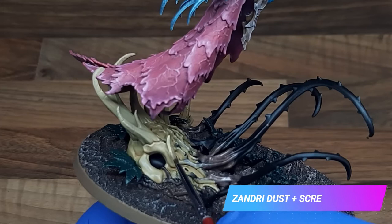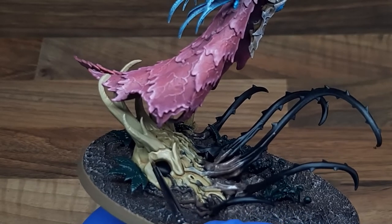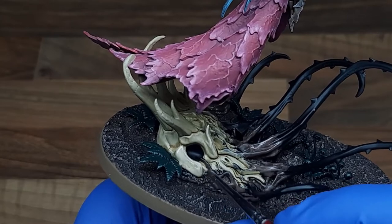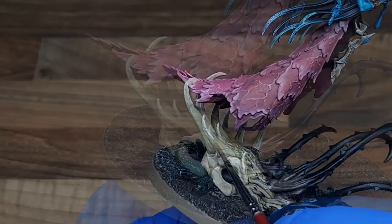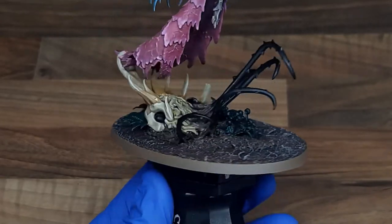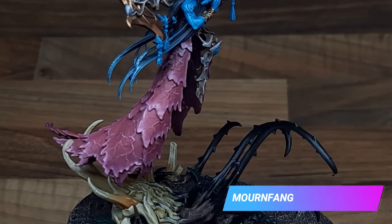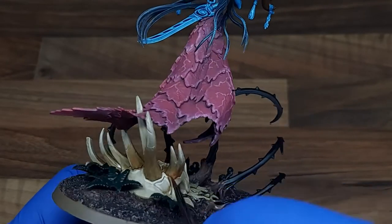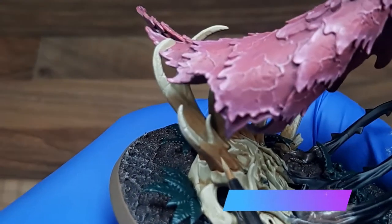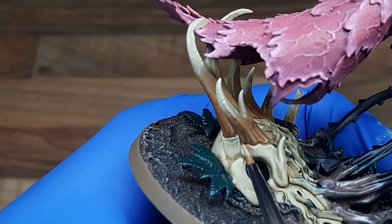For the first highlight on the skull itself I've just created a mix of Zandri Dust and Screaming Skull and applied this to all the raised areas. Once I've worked my way around the skull I added some Lahmian Medium to it and glazed the tips of the horns. As a final highlight on the skull itself I've just applied an edge highlight of Screaming Skull to the most raised and prominent areas. Using a two-in-one mix of Lahmian Medium and XV-88 base paint I've just created a glaze and applied that to the base of each of the horns — just try not to get this on the skull itself as you want to create an area of contrast. Again using Lahmian Medium I've created a second glaze of Mournfang Brown and applied this to the lowest portions of the horns. To bring all the layers back together I'm applying a highlight of Zandri Dust and adding some striations down each of the horns — just take your time here and work your way around and it will come out looking really nice.